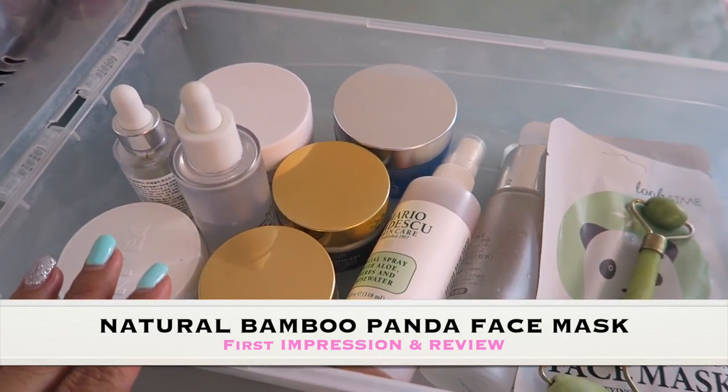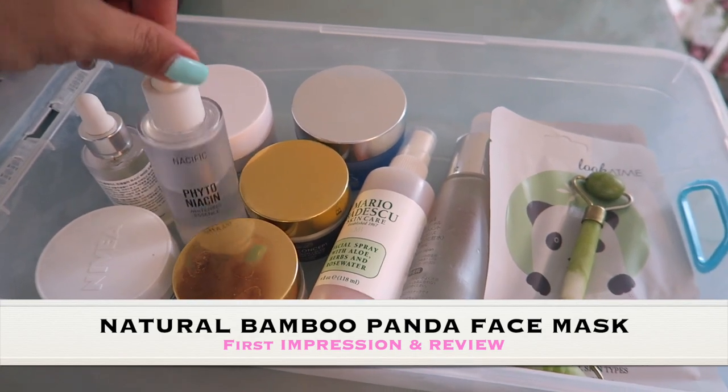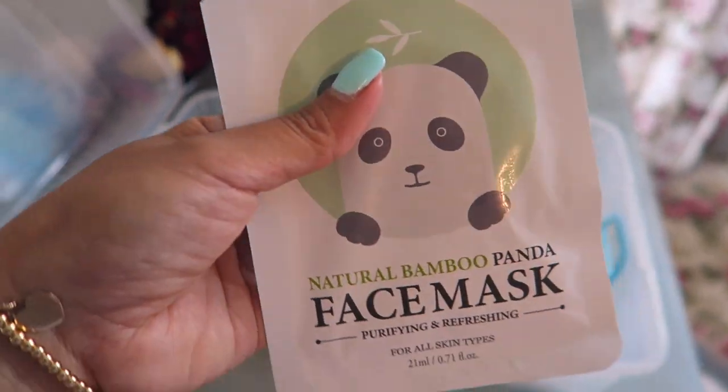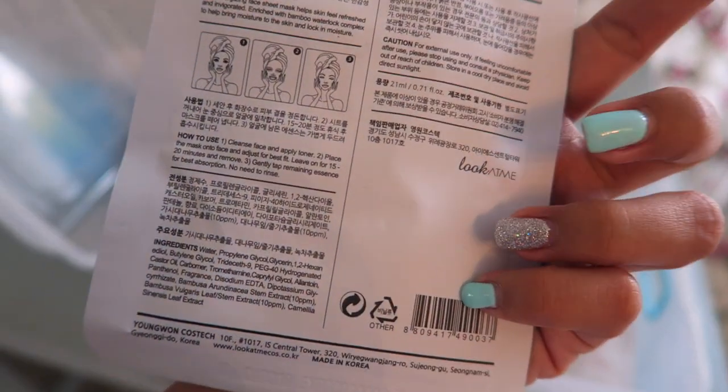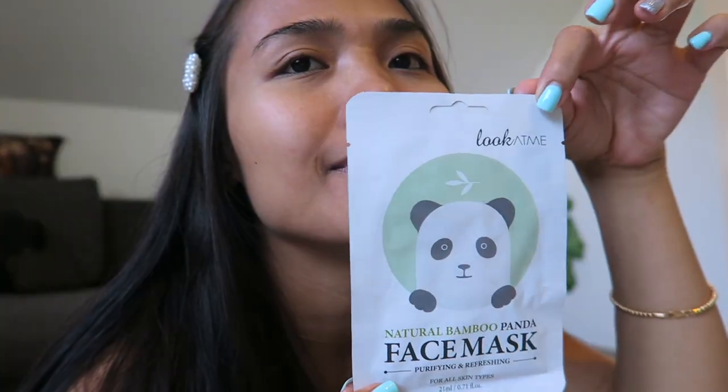Hello, you guys, welcome back to my channel — it's me again, Twine. In this video I'm going to be doing a first impression of this natural bamboo panda face mask from YesStyle. This is the first time I'm going to try it on, so we will see how it looks.